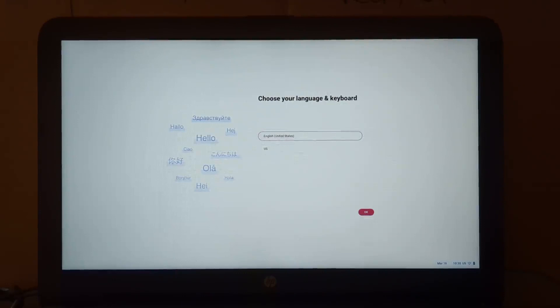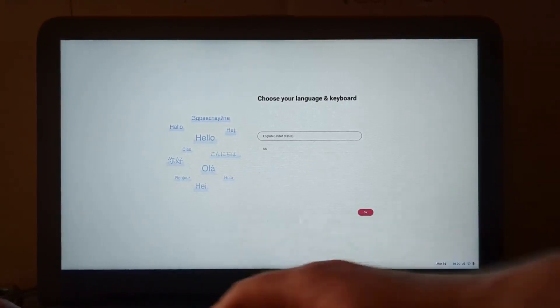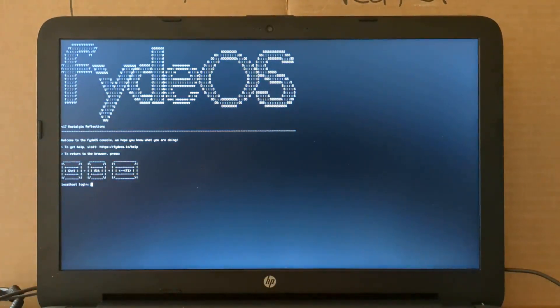So, Fyde OS — either Fyde OS or OpenFyde — when you boot them from Ventoy, I have yet to see the installer option work from the UI, so here's the workaround. If you've ever played with CloudReady, you've probably had to do this. CloudReady was pretty glitchy too — that's what was bought by Google and became the basis for their Flex OS. So here is the workaround to manually initiate their installer: Ctrl-Alt-F2. The username is Kronos — I'll put this stuff in the description.